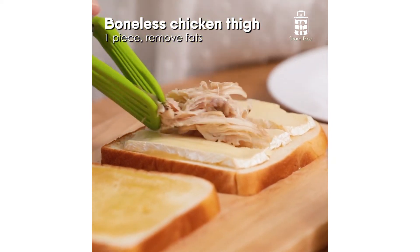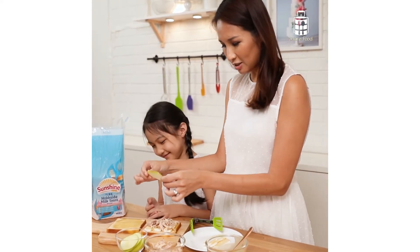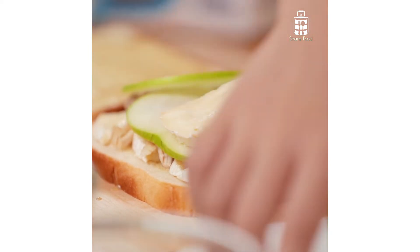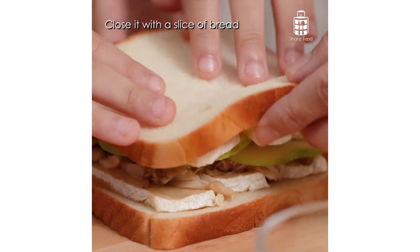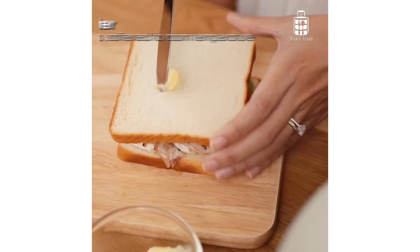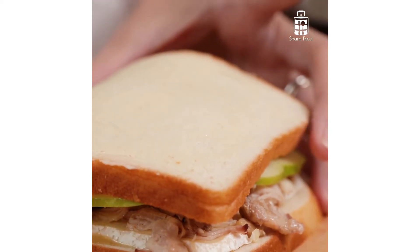Add in some pre-prepared roasted chicken and slices of Granny Smith's apples. Add in some more cheese for added taste and flavour, and close the sandwich with another slice of bread. Good job! One last important step is to spread a thin layer of butter on both sides of the sandwich and cook it in the pan for about 3 minutes.